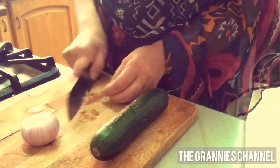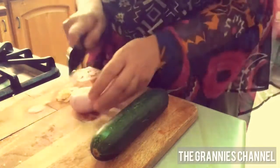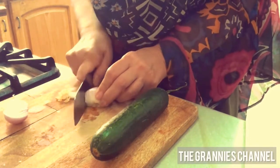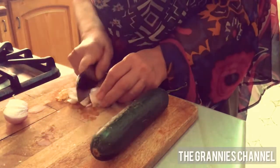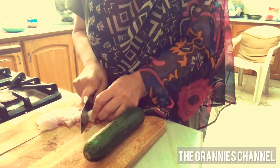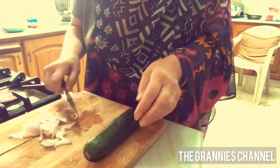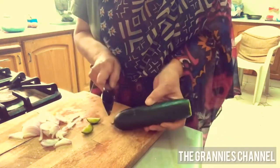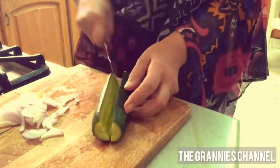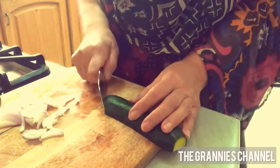It is very clean — good. Now you can remove the two sides of the cucumber. Then slice them.